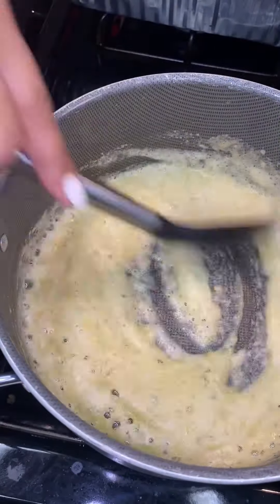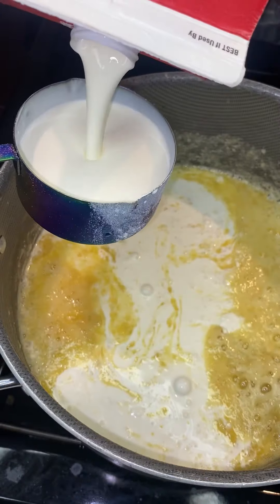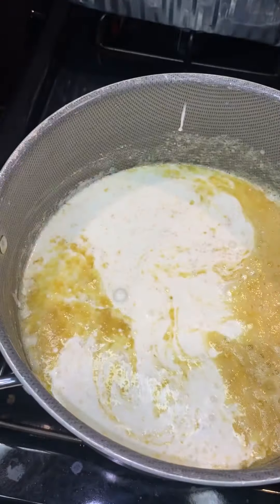You want to go ahead and cook that flour down. We have to cook this flour — nobody coming by your house wants to eat mac and cheese with raw flour in it. You've got to make sure you cook that.